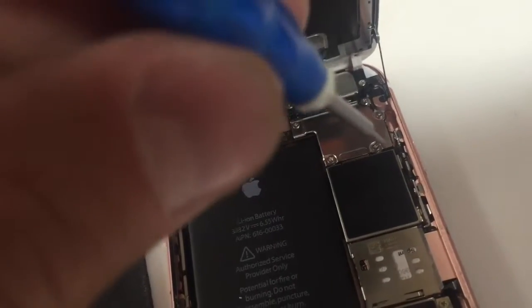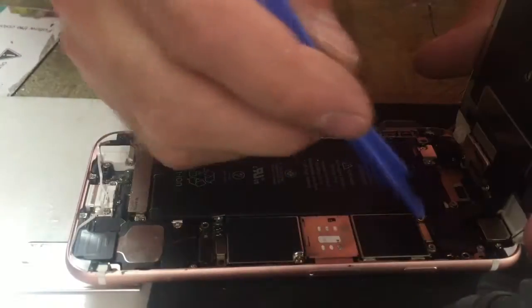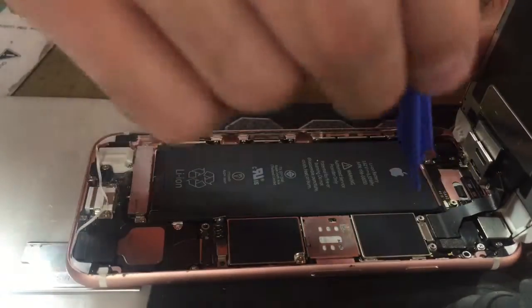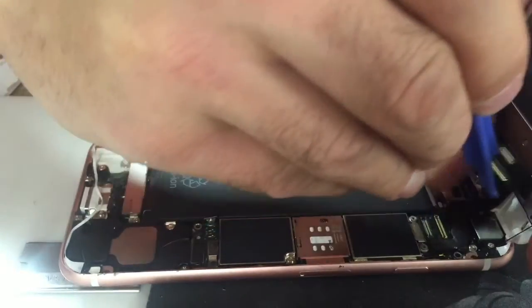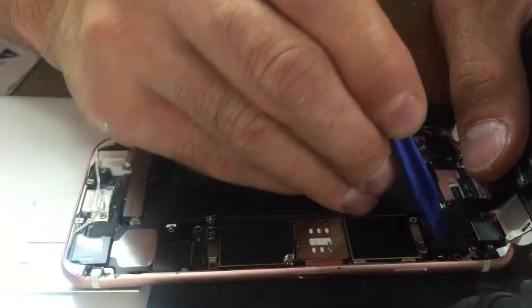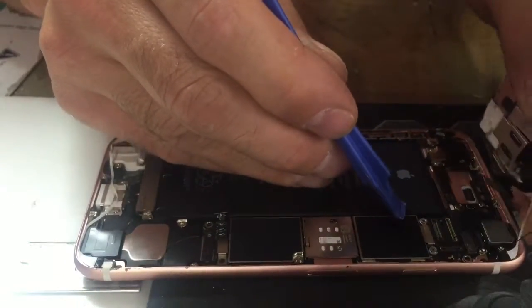Go ahead and remove these four screws right there and remove that plate. Once you've got that plate off, take your pry tool and remove all the clips. That's the second clip and there's the third one. It's glued down if it's never been opened before — glued all the way around — so you've got to just remove that glue.